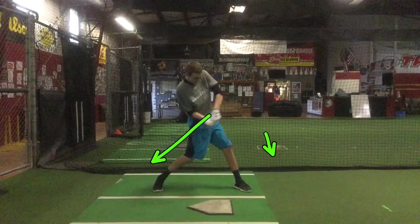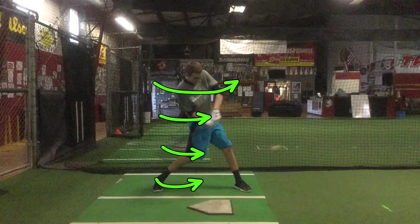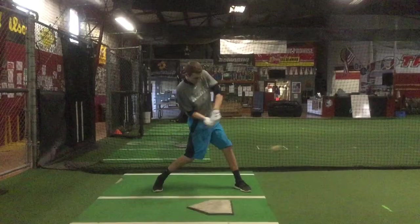Your barrel's here — here's where contact should be. So if we can get the body, the back heel, the back knee, and the back hip to release immediately, you're going to find that it's a lot easier to get your hands out into a better position.